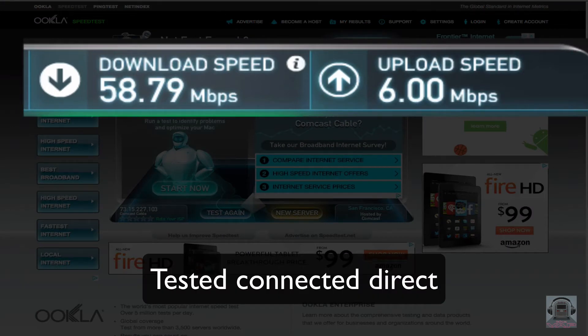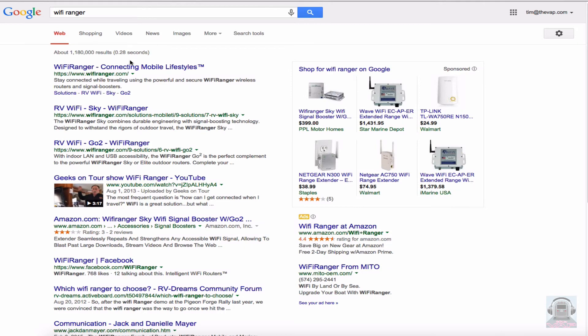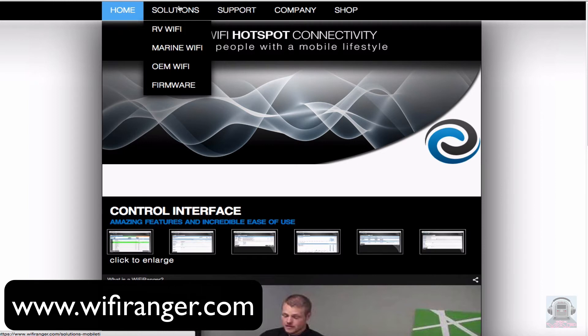The real difference will be that you can get some service via the Ranger when without it you might not get any. The Wi-Fi Ranger can be set to rollover to cellular data if there is no Wi-Fi present. It can monitor data usage and it can connect security back to your home network. To learn more, visit the Wi-Fi Ranger website.